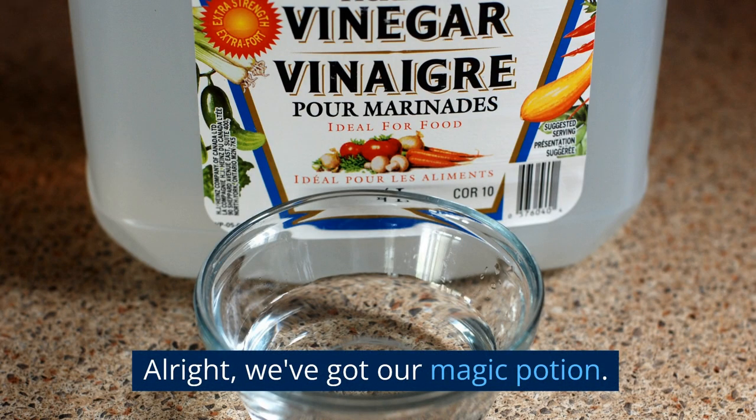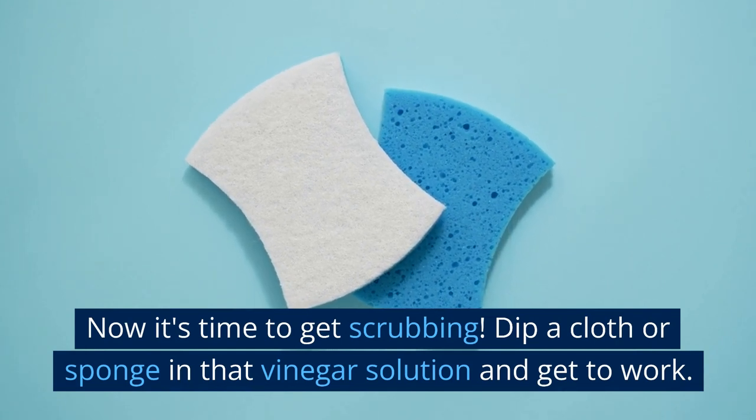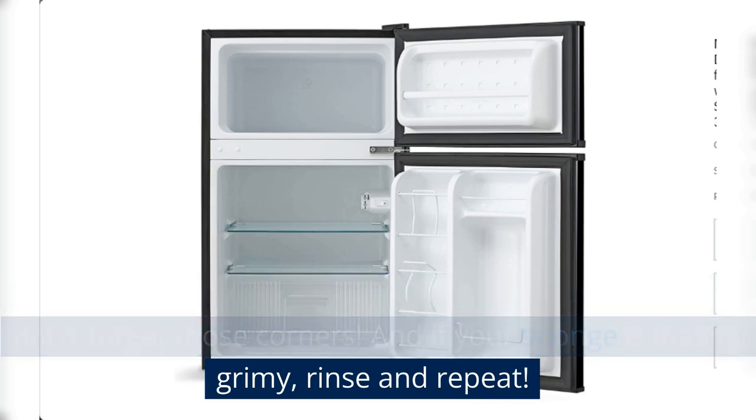Alright, we've got our magic potion. Now it's time to get scrubbing. Dip a cloth or sponge in that vinegar solution and get to work. Cover every inch of your fridge — shelves, walls, door — and don't forget those corners. And if your sponge is looking grimy, rinse and repeat.